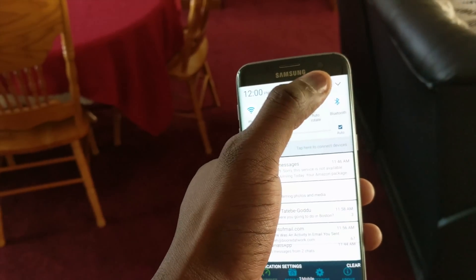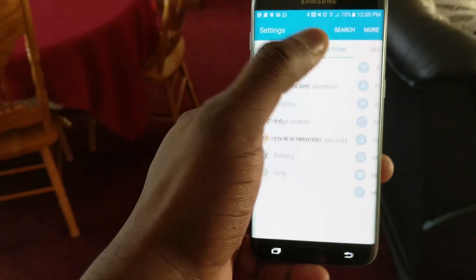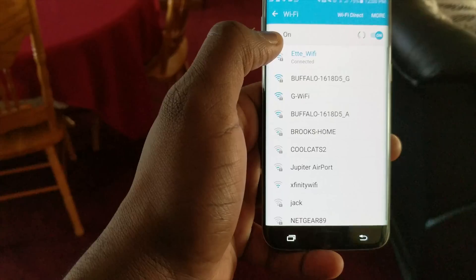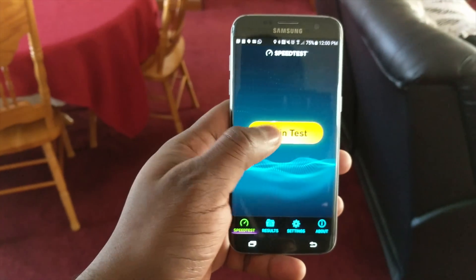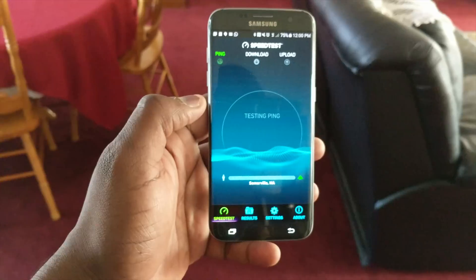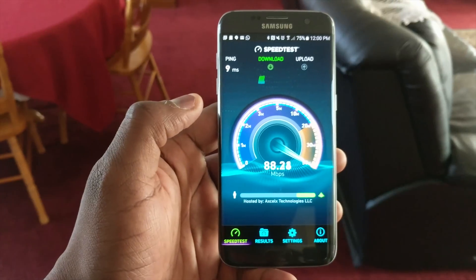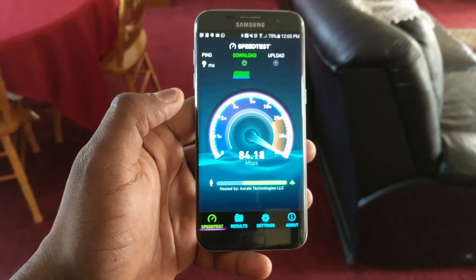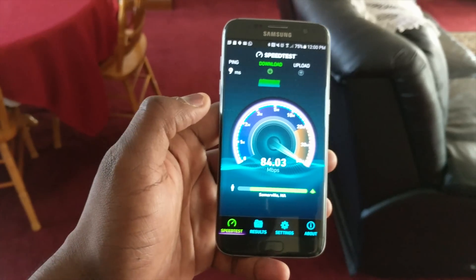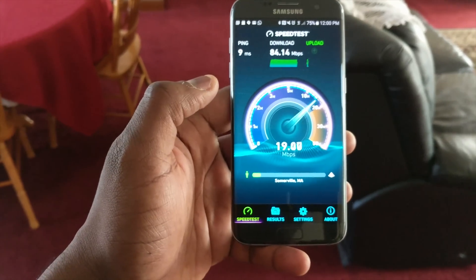We're connected to the home Wi-Fi. Speed test starting — we should get around 75 Mbps. We're actually getting 85 Mbps. Pretty nice. We're getting good speeds up here, but of course it's a two-floor house, which means speeds will differ.